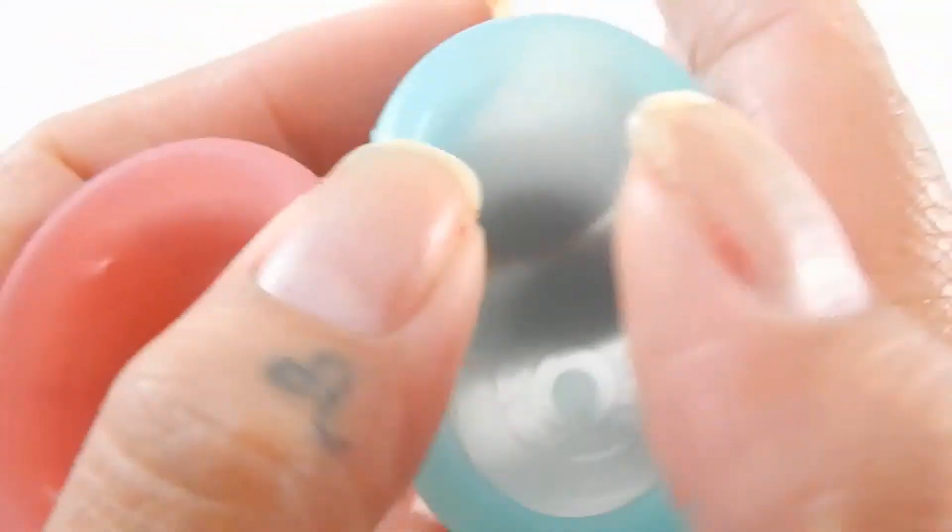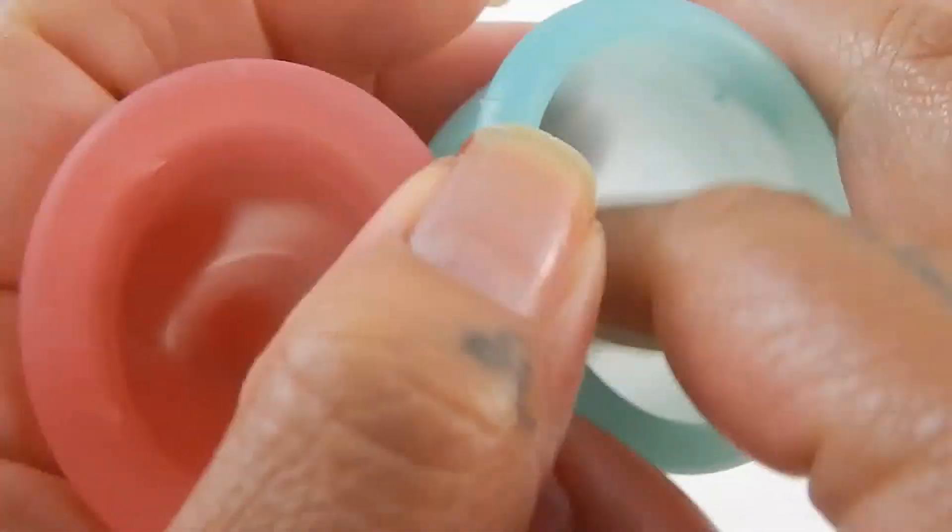I'm sorry for all the lint here, it's just not going away. I blew them out before I started this and it looks like they just want to pick up some lint.